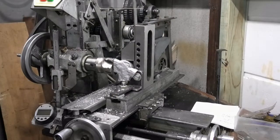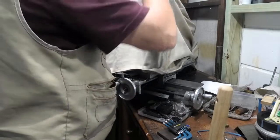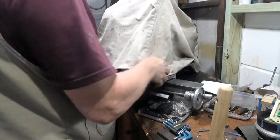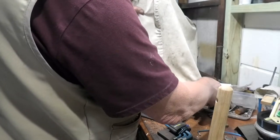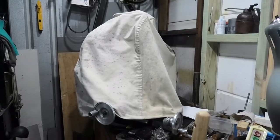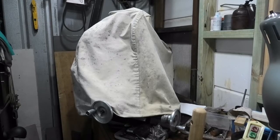And now will the cover go on? Let's try it out. Well it still fits, still covers everything. So I'm happy with that. Excellent. That's the end of this project.